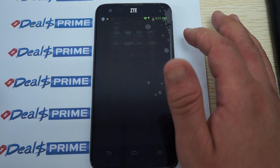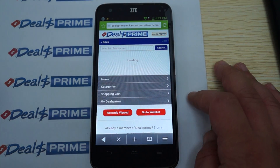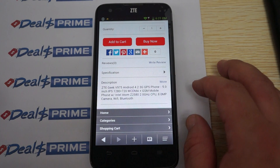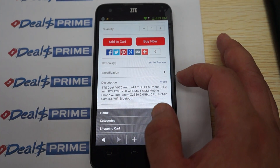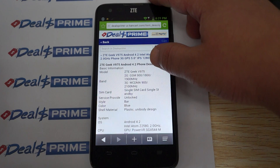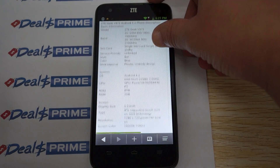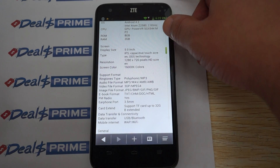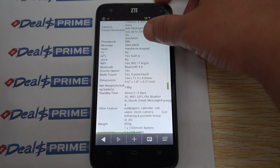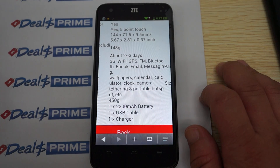On the DealsPrime site we already have a search for ZTE Geek — you can see there are several different Geek models, it's kind of a series. The listing description looks accurate: 8 megapixel camera on the back, 2 megapixel front, 2 GHz CPU. It supports WCDMA 900 and 1800, GSM 900, 1800, and 1900 MHz. There's a five inch multi-touch screen, and the dimensions and accessories are listed here.